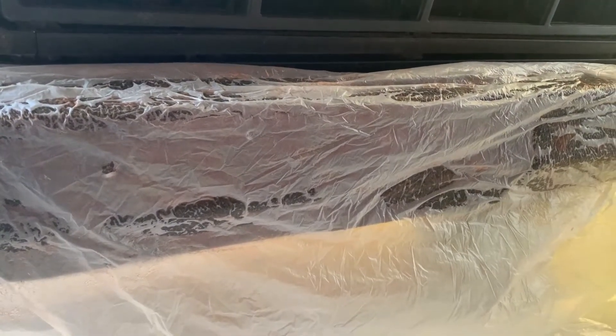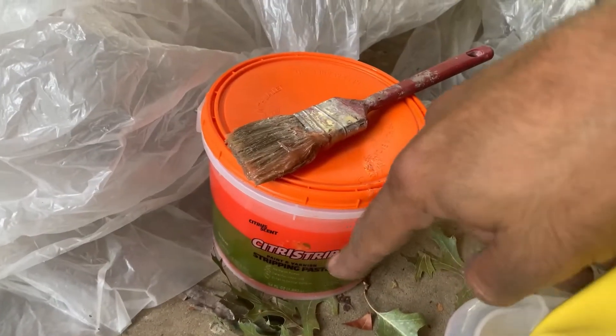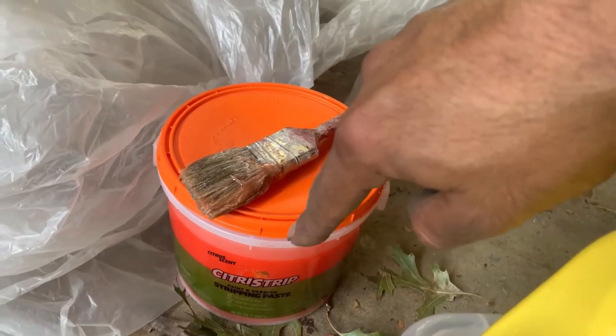I've covered it up with a bit of plastic sheeting so it doesn't dry out. I tested one area uncovered and even the paste dried out, so I'm going to try it with the cover on. I'll leave it on for about an hour and come back to show you what it did.